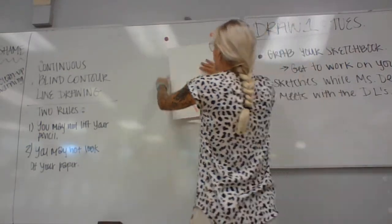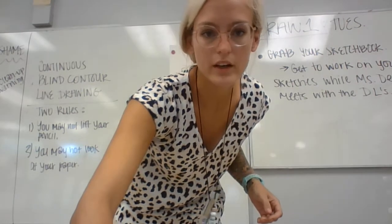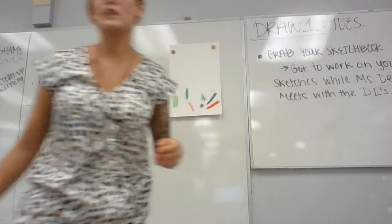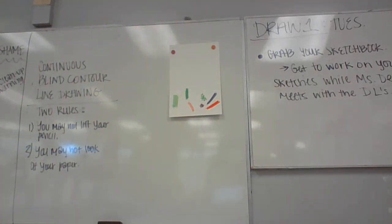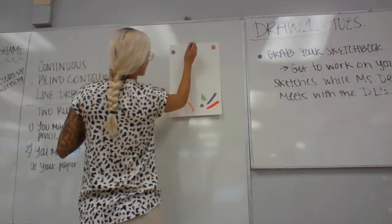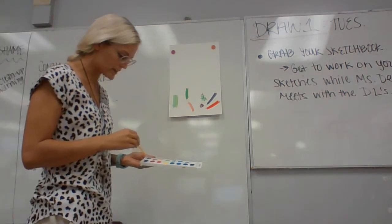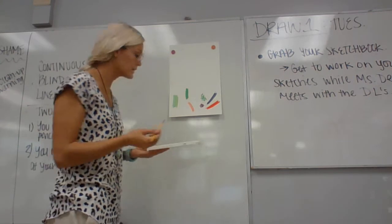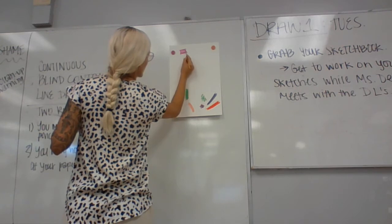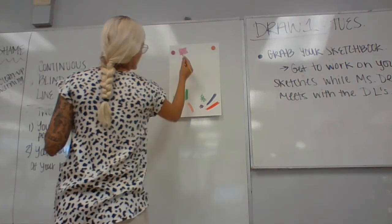Alright, down here I'm going to do the watercolor examples. Watercolor practice — so flat wash. Flat wash is just one solid wash all the way across. We'll take this purple color. This is the palette we have in class; if you have a different type of watercolor that's totally fine. Flat wash would just be a nice even coat — fill up the box with one solid color. That would be a nice flat wash.